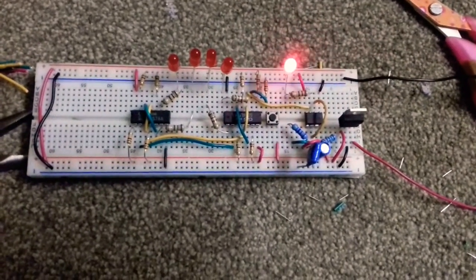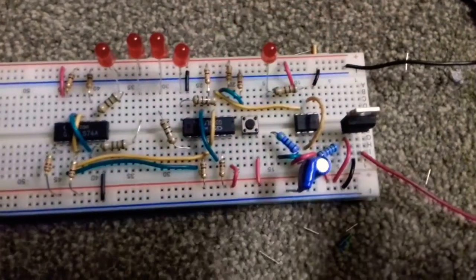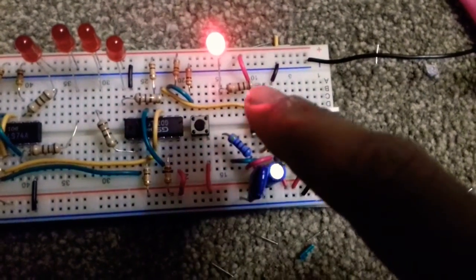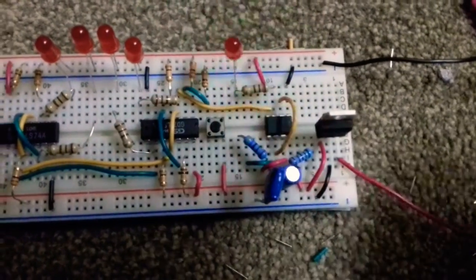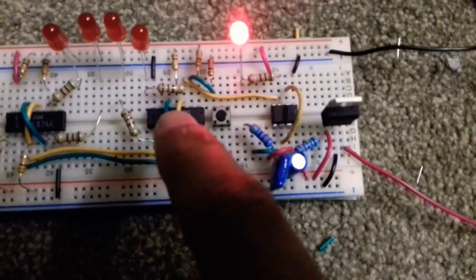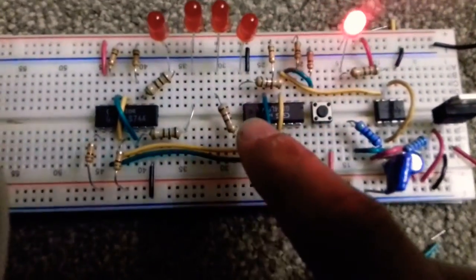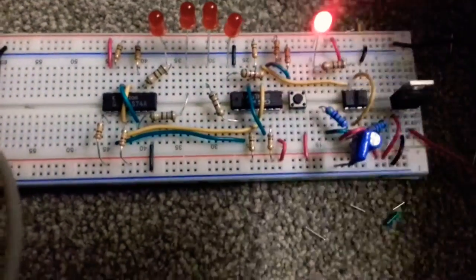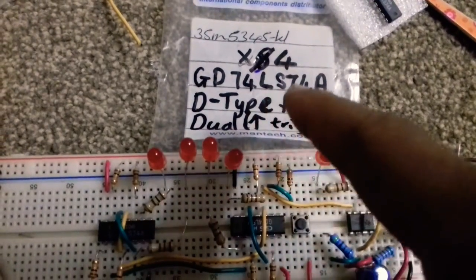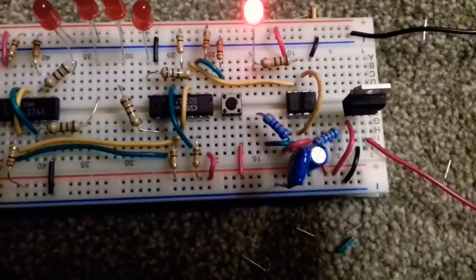This is a forward shift right-to-left register. I used a 555 timer circuit to make a clock output, and I used that clock output as a clock to my T-type flip-flops. These flip-flops are positively triggered, and the IC I used is the 74LS74A.